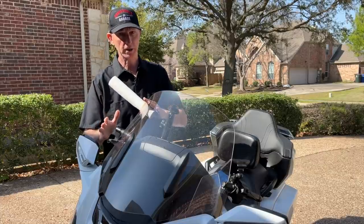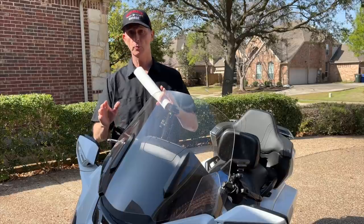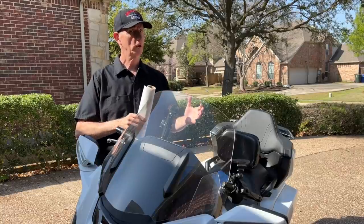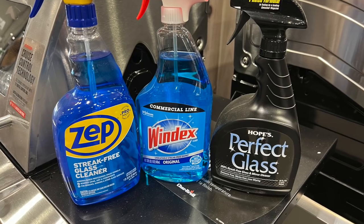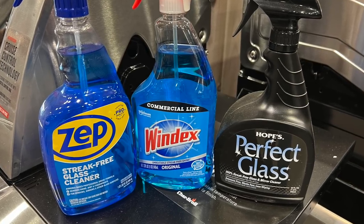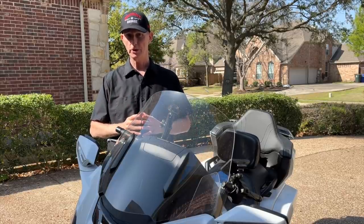If you have an F4 Customs windshield, they have a proprietary coating that will allow you to use paper towels and even window cleaners. I would not recommend using any window cleaner with vinegar, alcohol, or anything like that on a windshield. It's really unnecessary and it could damage the plastics on your windshield.